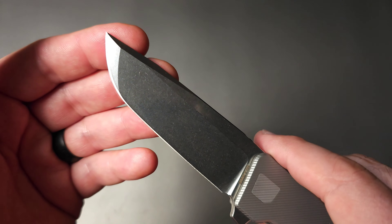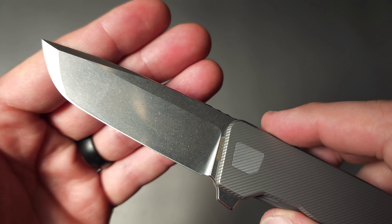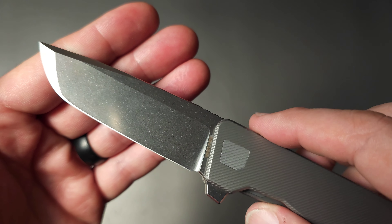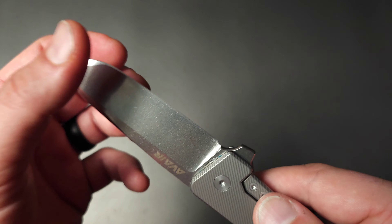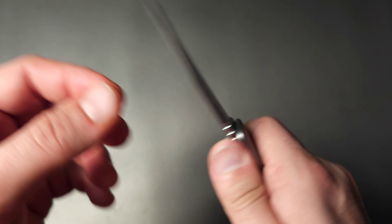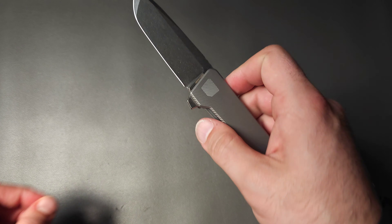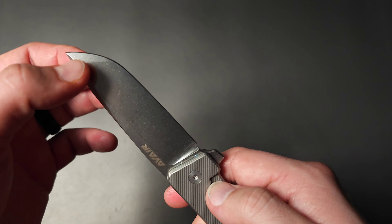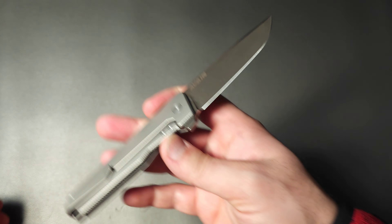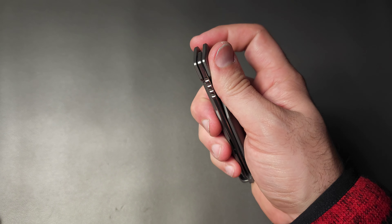We have a compound grind here, and it is actually done really well. It has a proper sharpening choil. The grind is pretty even. It's going to change right here — it gets a little thicker behind the edge than it is back here with the full flat grind. This is just a preference, but I think I would have liked a hollow grind combined with this compound edge, so you get all the sliciness of the hollow grind along with the very thick tip. I would love to see a variation like that.